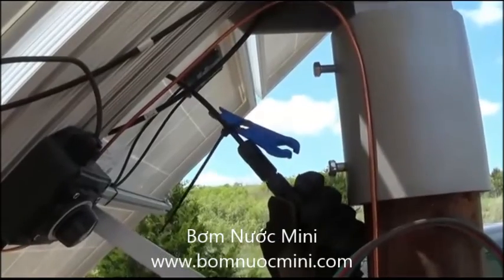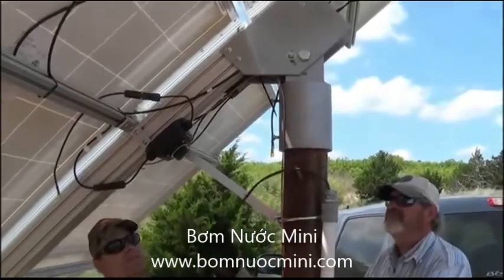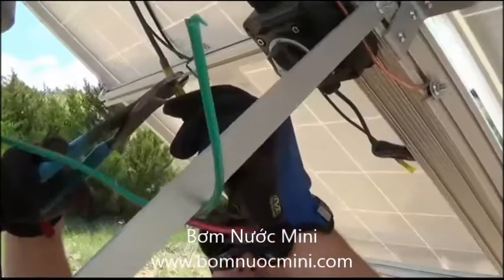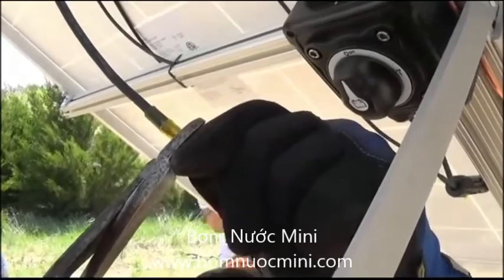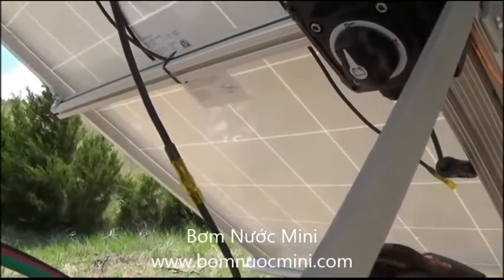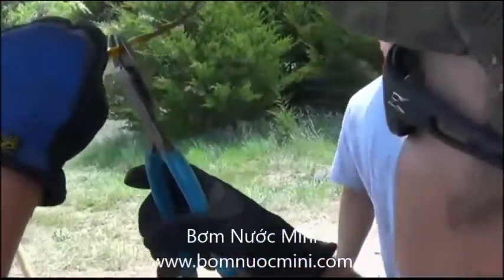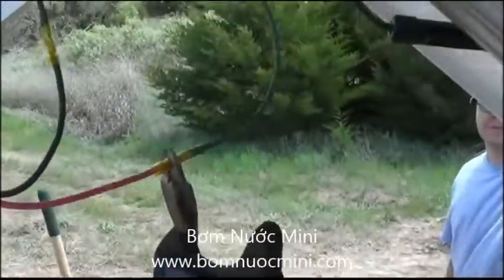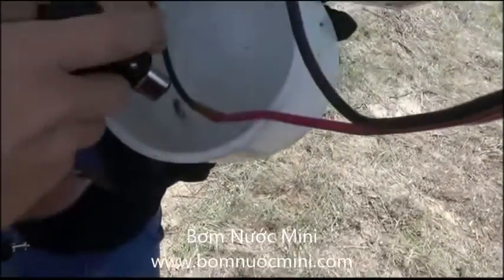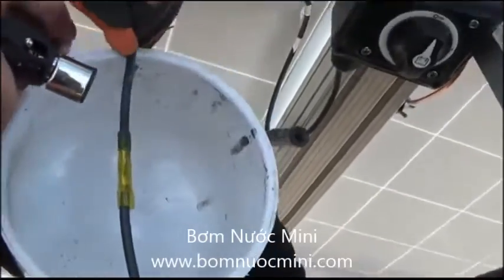This blue wrench is what we call a high-volt wiring connector wrench — it comes with the system and it attaches the high-volt connections. We're going to attach our wire here and make our connections. We've got a heat gun and we're heating up our connections. We've got a little trouble with the Oklahoma wind today as usual, so we're having to be a little creative with some windbreak.